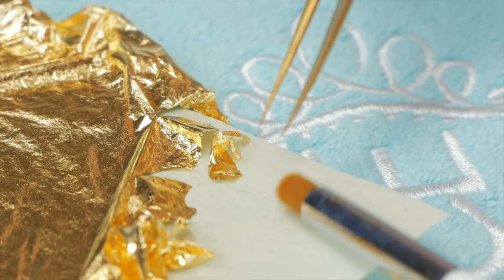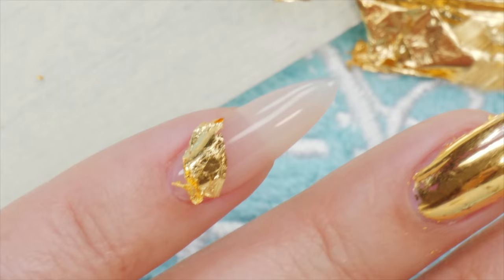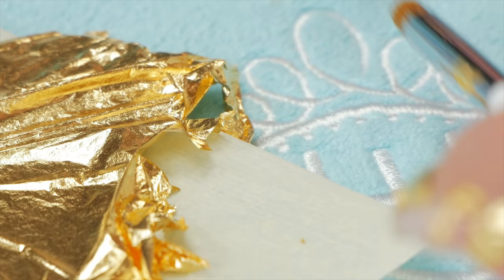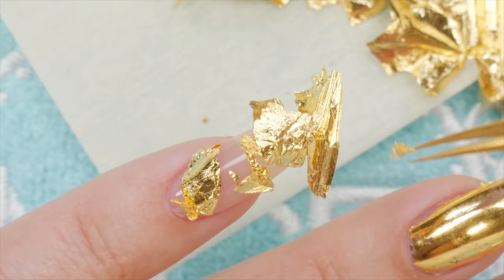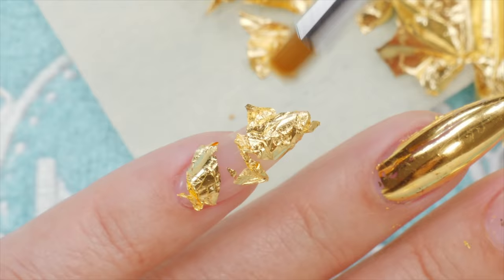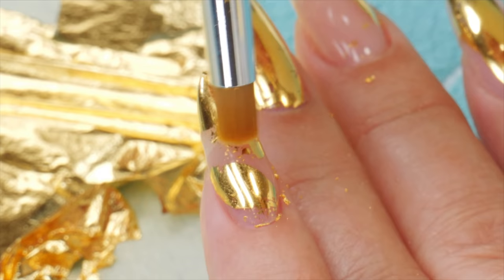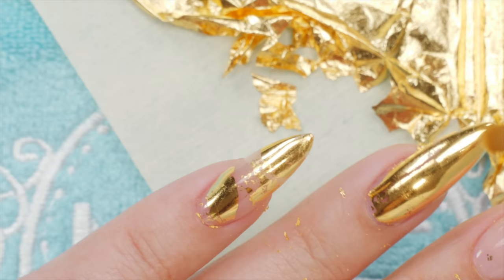So I'm going to do my pinky. That's neat — I like the way the pinky turned out. That looks really good.